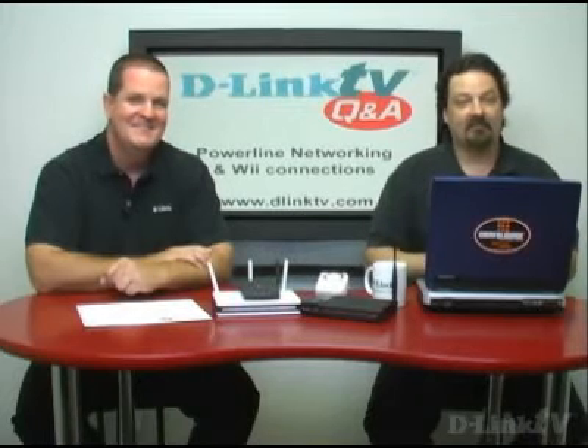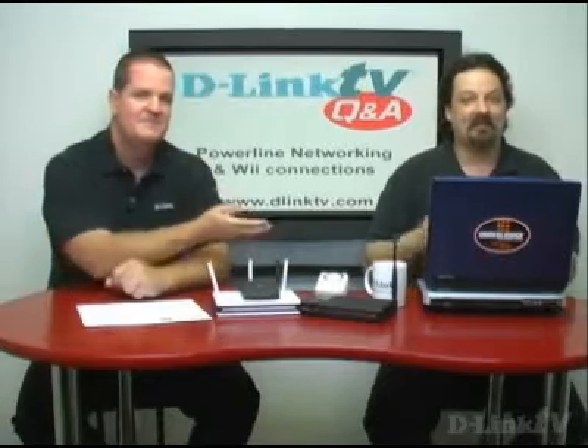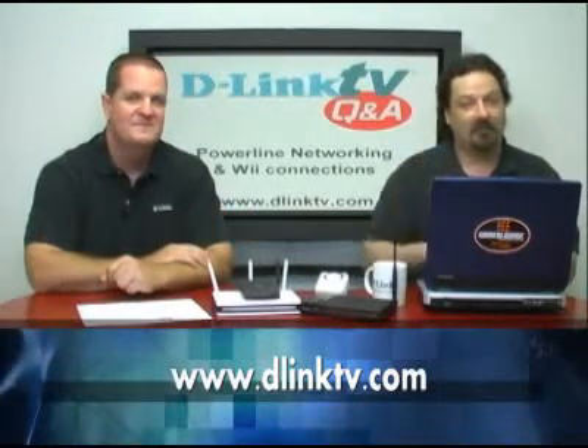That's going to take care of it for this episode of D-Link TV Q&A. If you have a question, go ahead and point your browser to www.dlinktv.com, fill out the little web form and we'll answer your question right here. Thank you for watching.